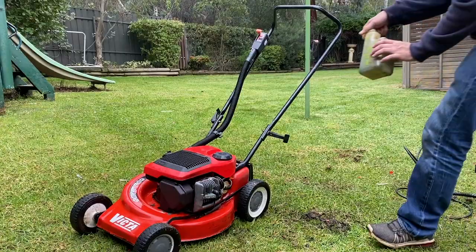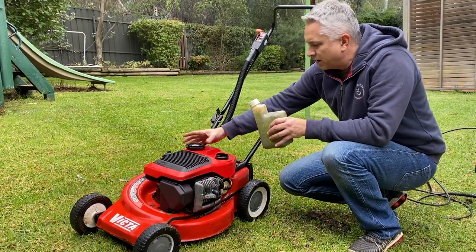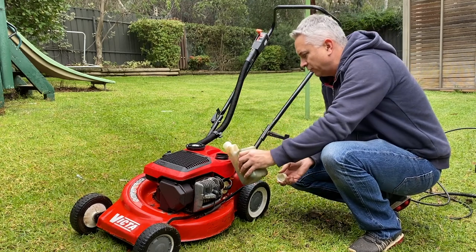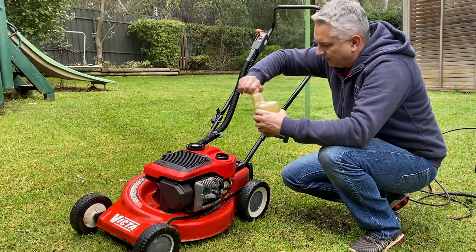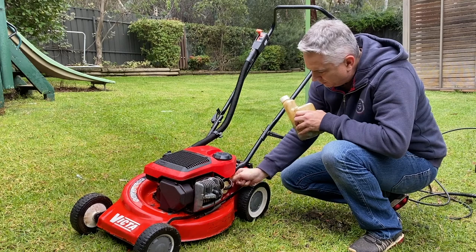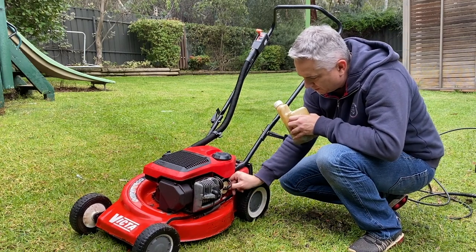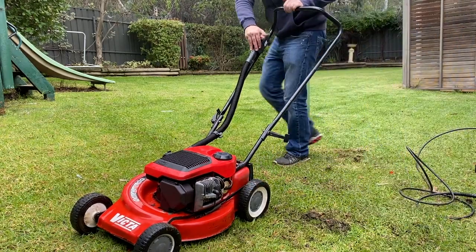All right, so I've just mixed up some fresh two-stroke at 25 to 1 ratio - that's 40 ml of oil to one liter of fuel. Let's stick that in there, that's probably enough, half a liter. Put the cap on, turn the fuel tap on, and let's press the primer. Give her a few primes, hold the handle, and let's see if she'll run.